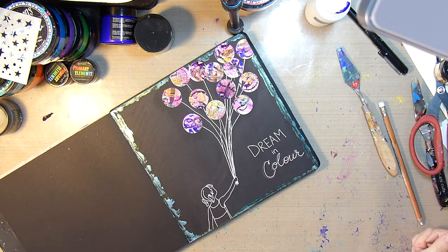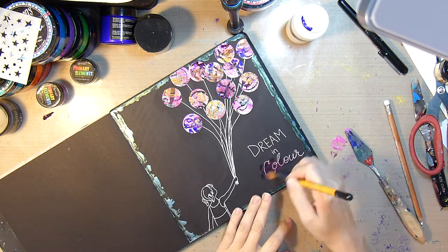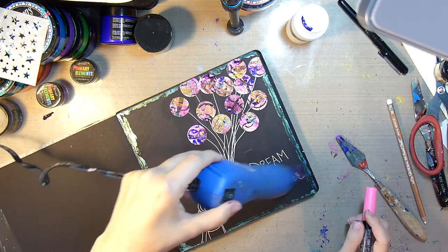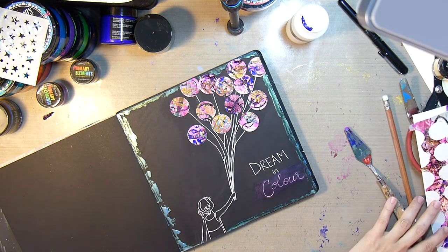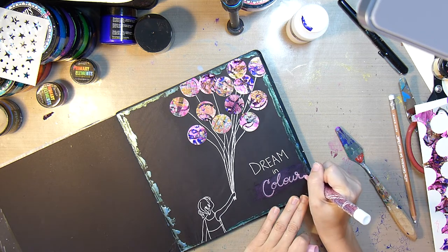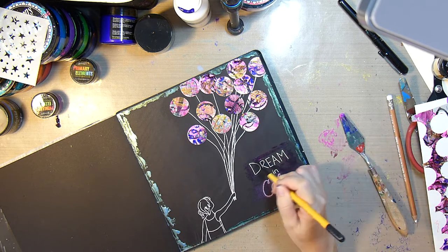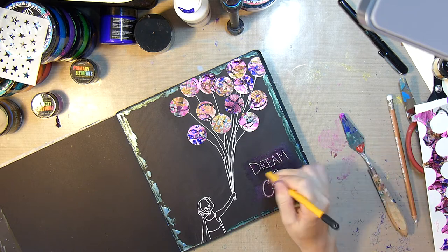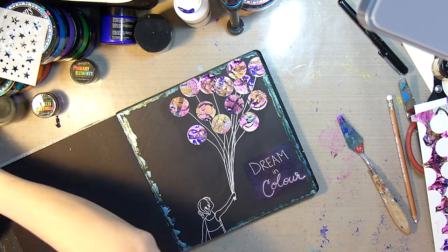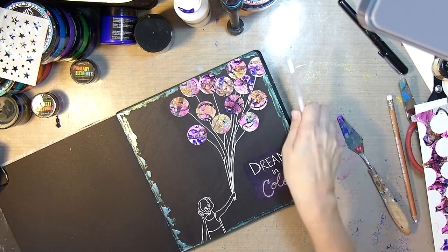I use the British spelling just to go along with the Color Art name. Then I decide that the word 'colour' needs to be in color. So I take some Jasmine Primary Elements mixed with the glazing medium and color over the white jelly roll pen. After going over the word with my metallic pink Posca paint pen, I also add the jasmine glaze over 'dream in' so you can see a block of color where the sentiment goes. Then I go over 'dream in' with the white jelly roll pen once more, since I just wanted the word 'colour' to be in color.